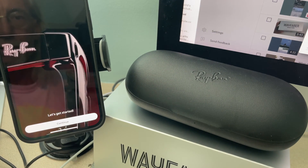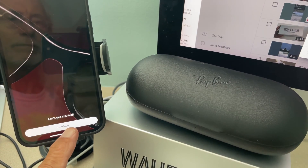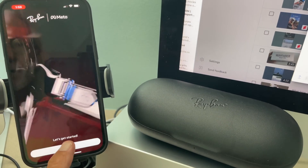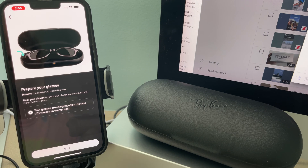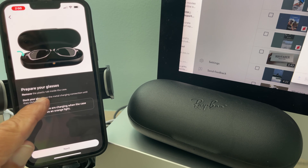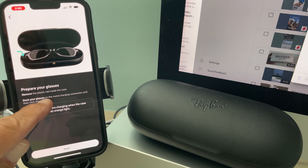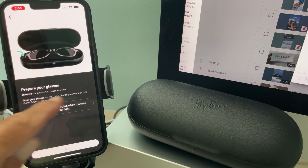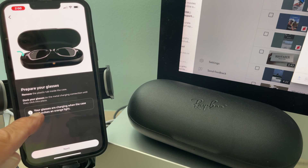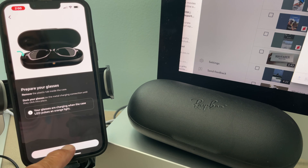It's wanting me to get started and continue. Let's go ahead — we'll just hit Continue and it's asking me, I've got Meta or Stories. I got Stories. Prepare your glasses — remove the plastic tab inside, we did that. Dock your glasses on the metal, we did that. Connect until they click into place, we did that. Your glasses are charging when the case — we did that. Let's go Next.